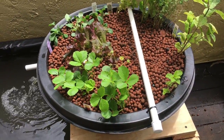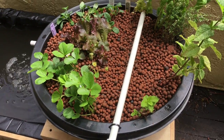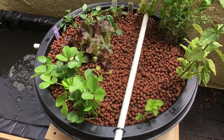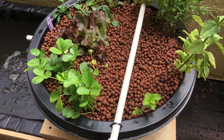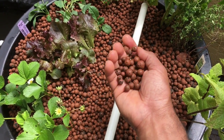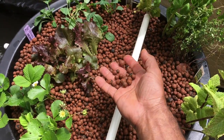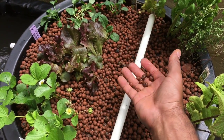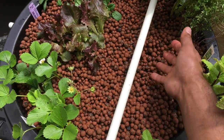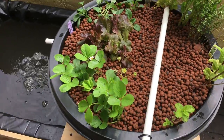The very base layer is lava rock — I purchased a big bag from the garden center. Then I've got a bed of gravel on top of that. And then the last layer is a clay-based aquaponics substrate — clay balls that absorb water and are large enough not to get sucked up into any filters.